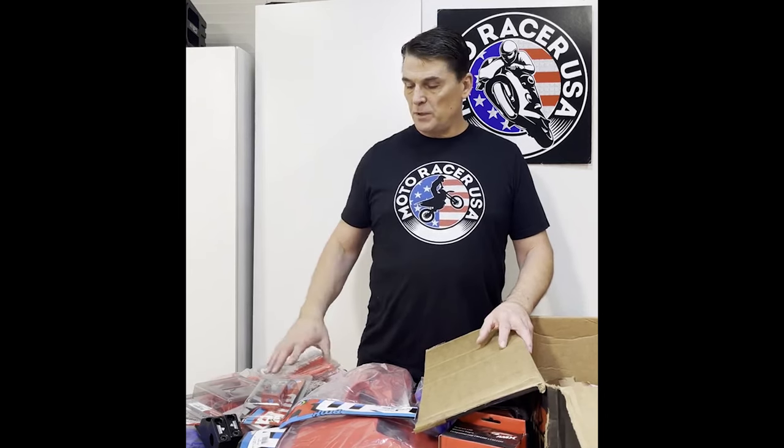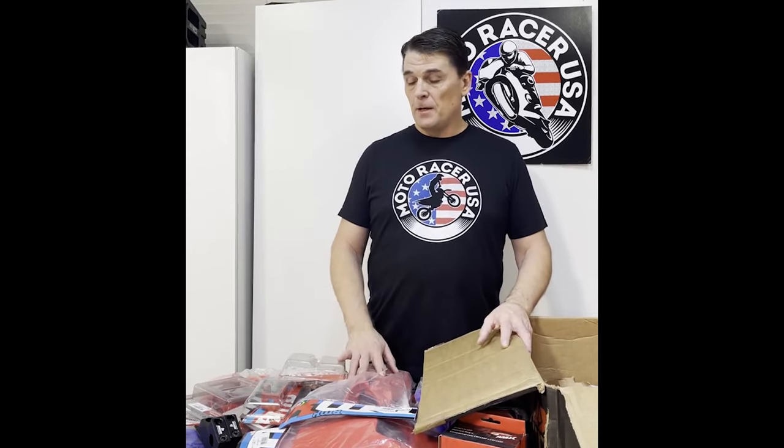Thanks so much. If you like the video, like and subscribe. I am going to be posting a lot more information — starting up a Facebook group for CRF250S. I have seven motorcycles so there's going to be a lot more videos coming. Stay tuned, and if you have any questions please reach out to me. We have a website, MotoracerUSA.com — all one word. We have some products there — t-shirts and a number of different products — and we're going to be expanding the line of products available.